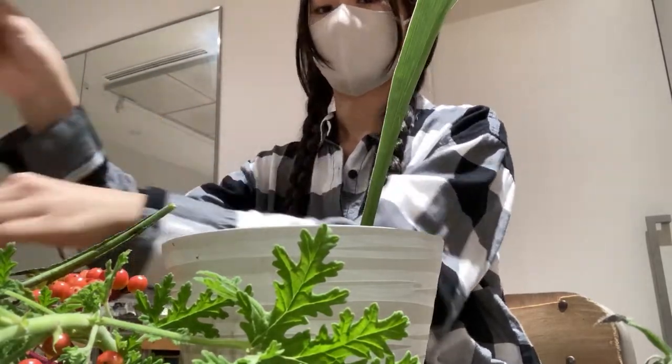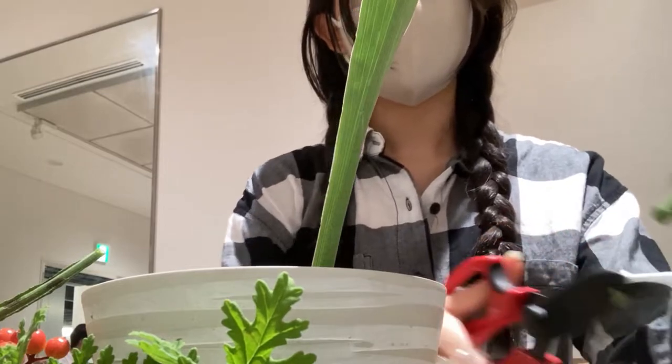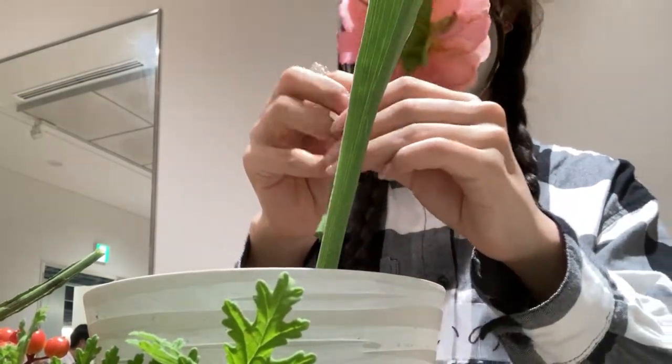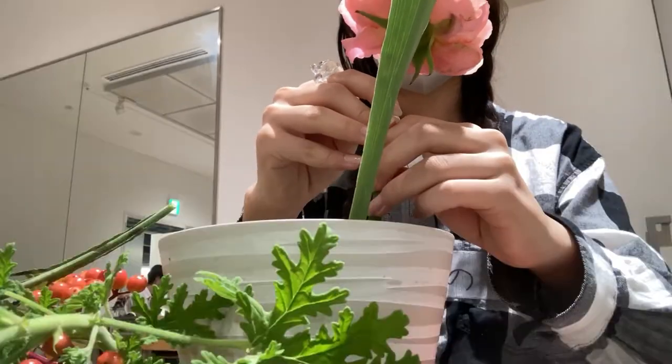I thought it would be very easy to make a flower arrangement because you just stick the flowers into the sponge, but I found that you have to find the best point to stick the flowers and it needs some technique to put them in prettily. I mean, it's fun though.